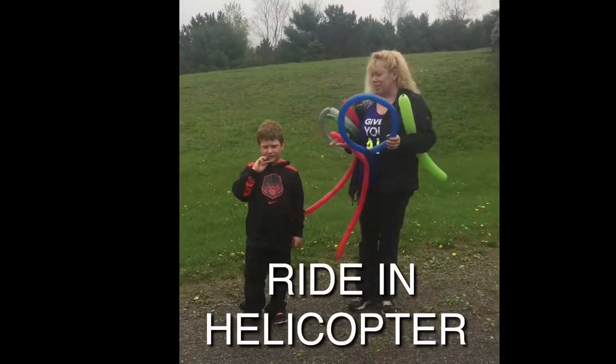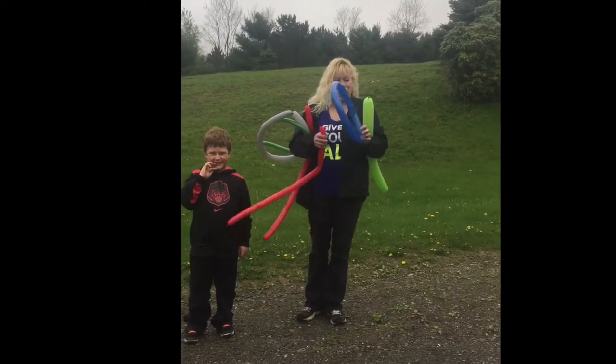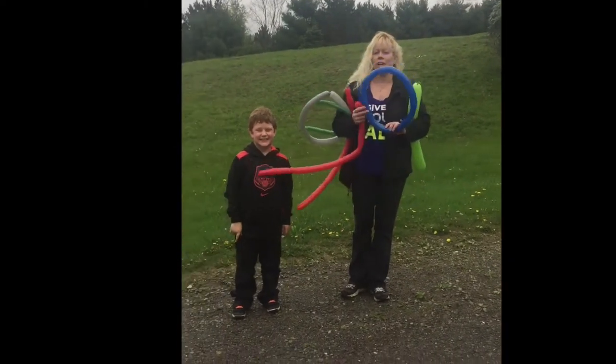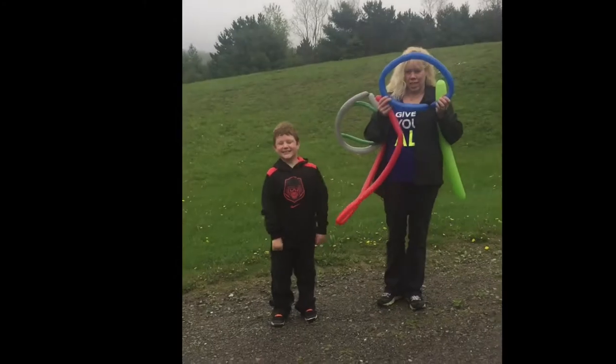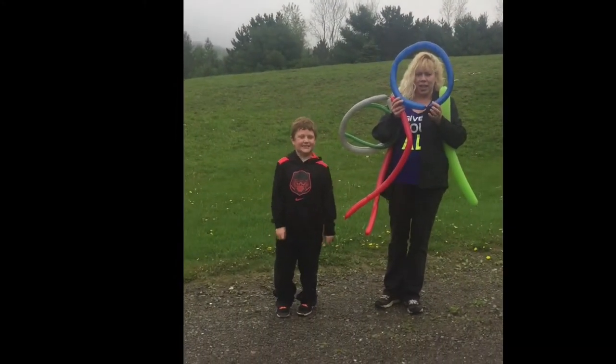Hi, I'm Rebecca Kinara and this is Cameron and we're going to make a ride-in helicopter. So what you're going to do is take the waist part of your helicopter, it's a 260, blow it the whole way up, let a little puff of air out of it, and tie the ends together.